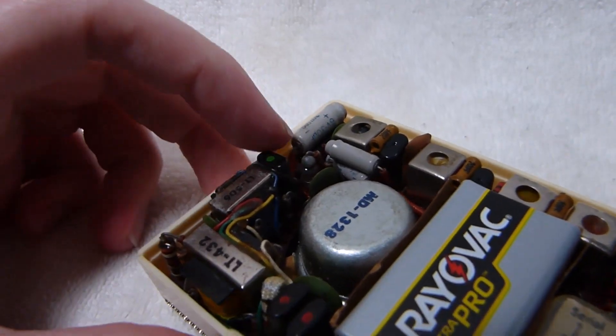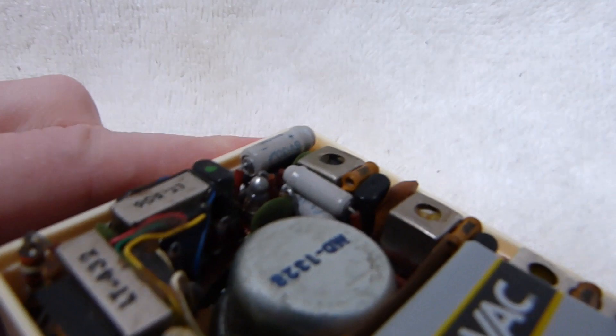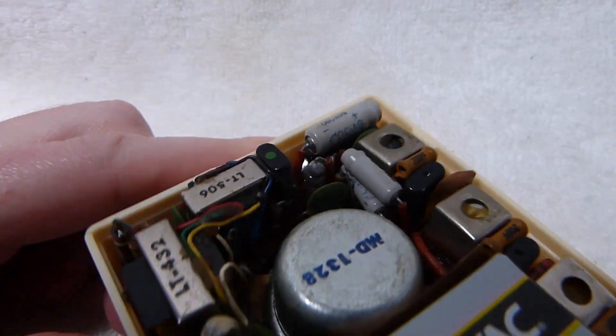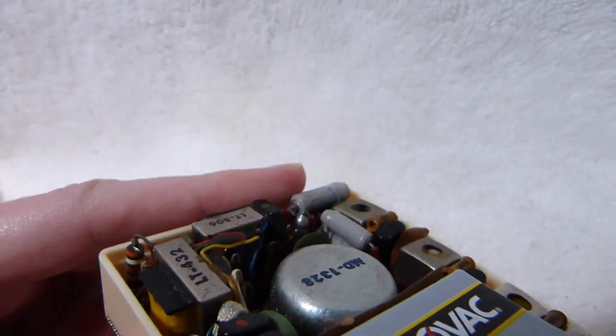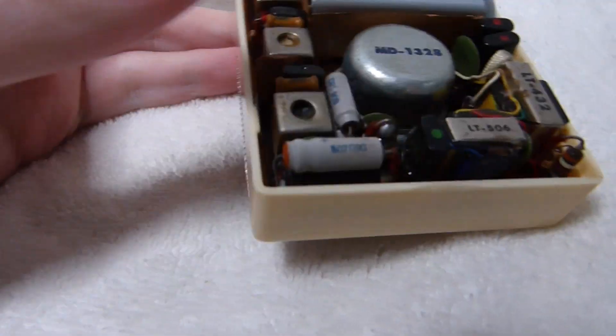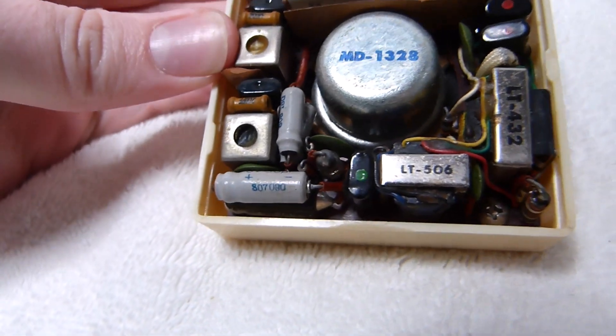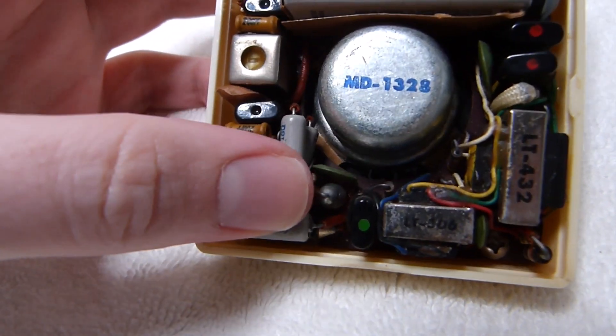It even has an early style crystal diode, which you can see there. It has a glass body with big end caps on each end. Japan quickly moved to the smaller white glass style diodes, so you only find that early style in the very early ones.